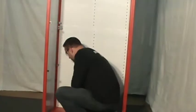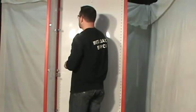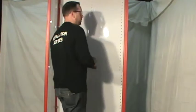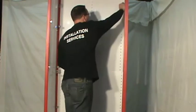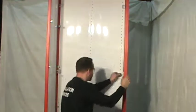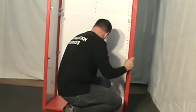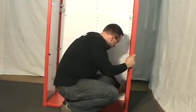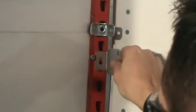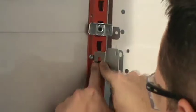Install the back panel brackets on both rear uprights: one near the top of the unit, one at the center of each overlap, and one near the bottom of the unit. The bracket is installed into the upright and a dark clip is then installed horizontally to lock the brace in place.